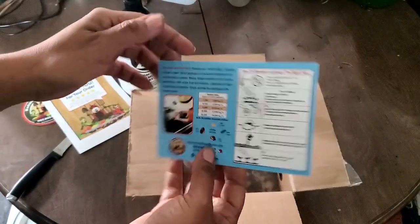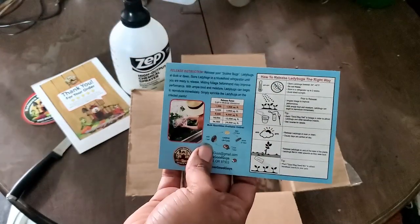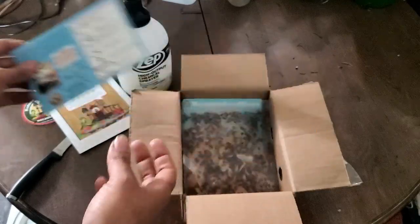They come with this little postcard and this gives you some instructions. I think these instructions are meant for outside, but we're going to implement some of them for inside the house.